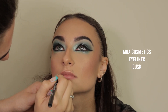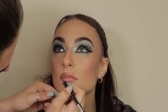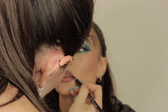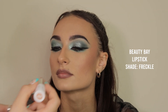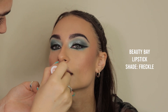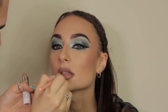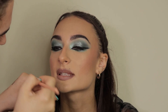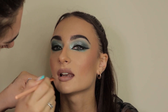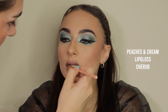Then going in with the MUA Cosmetics eyeliner in Dusk as a lip liner — this is a really beautiful cool-toned nudey gray color, perfect for a dark lip. On top of that I'm going in with the Beauty Bay lipstick in Freckle, which is a really beautiful cool-tone lipstick, perfect to go with the darker lip liner.